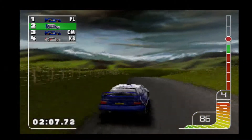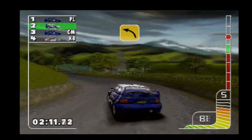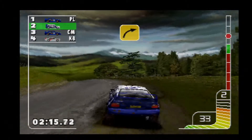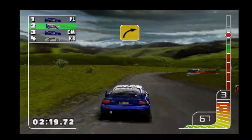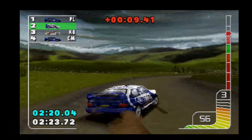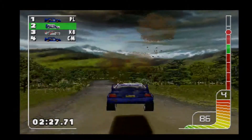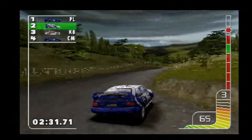Over jump, over crest into five left. Gear post. Three left, over crest, four, five right. Gear edge. Over jump to the bridge. Square right, gear back. One left, over finish. Four left, four left.